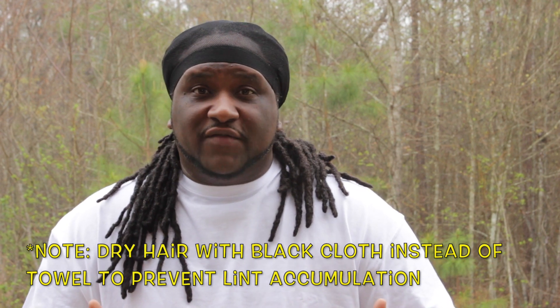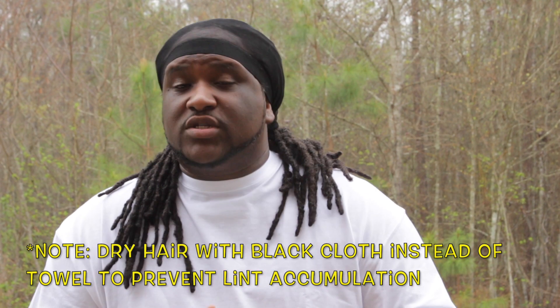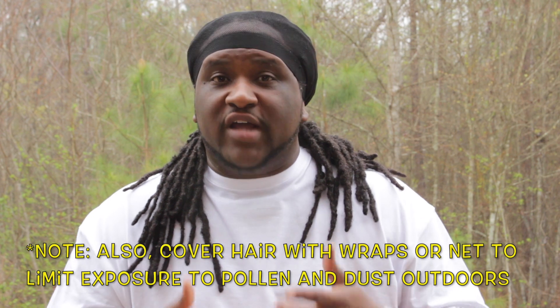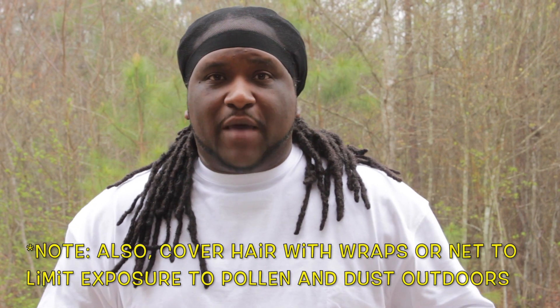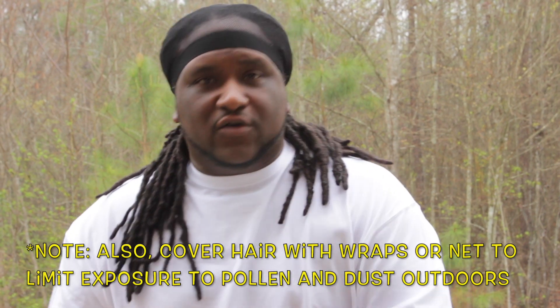I would say wear your net as you leave the house, because even if you're not working outside, traveling back inside the house, you're going to track pollen in. Your clothes — you got to come in the house and take your clothes off. Set those clothes away from the bedroom area, away from the pillowcases, because if they're in the same area, that pollen will follow you back to sleep. Make sure you have satin pillowcases as well.